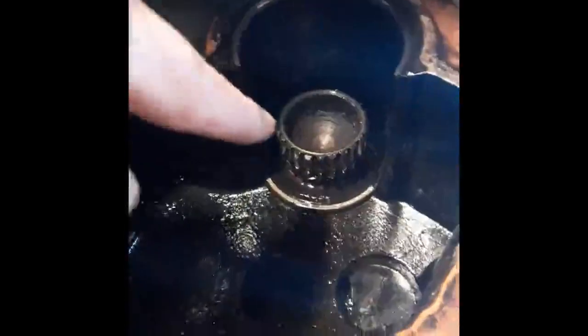Now looking at this spacer piece — from my finger onwards towards the back of the vehicle is the transfer box itself, and this part is some form of spacer between the gearbox and the transfer box. Looking from the front of the vehicle you can see the external splines which meet with the gearbox, and they don't look in good condition at all — that looks pretty damaged from the little I know about these things.